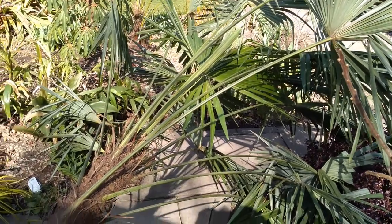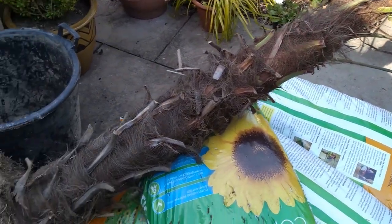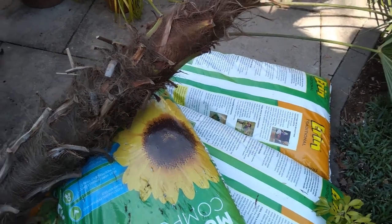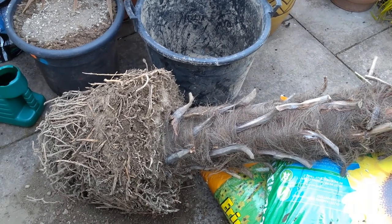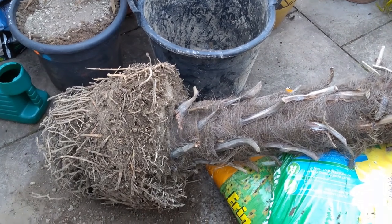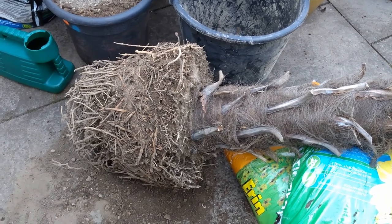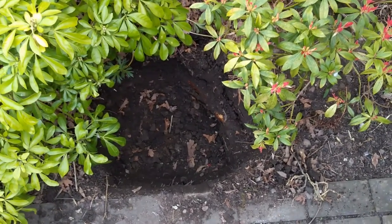I've put the Trachycarpus on its side to get the pot off. I hit the pot around the sides with a spade to loosen it, then piled up some compost bags, leaned the palm over onto them, and pulled the pot off — with the pot off the ground it was easy to remove. I then used a garden fork to tease some of the root ball to stop the roots from spiralling and to encourage them to spread out into the ground.